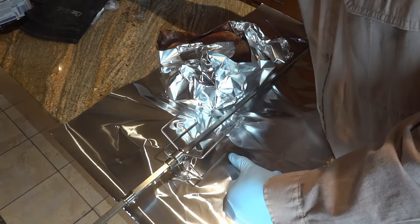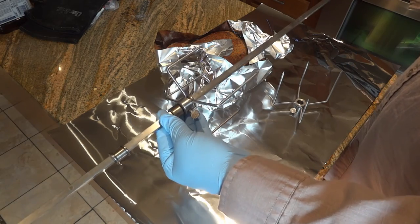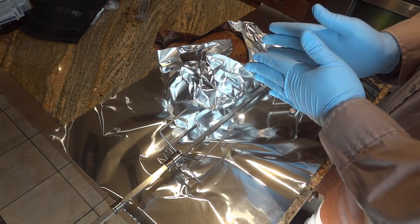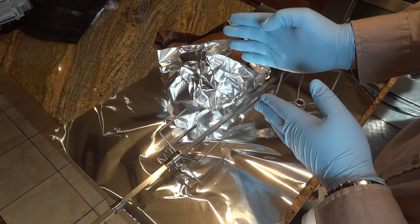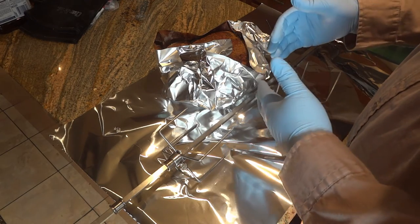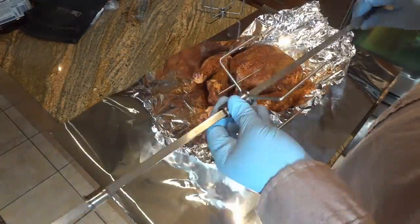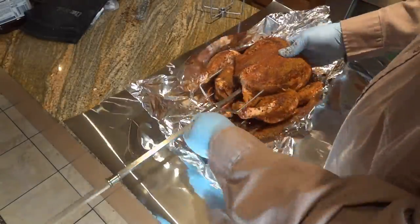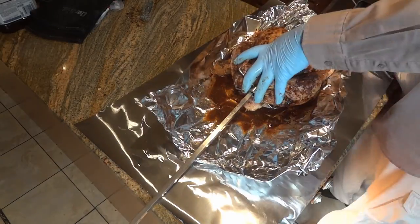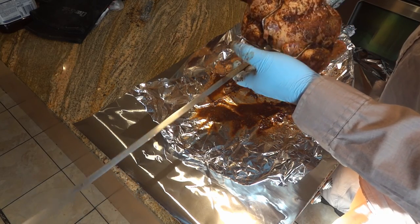What you see here is the rotisserie skewer. The hardest part is getting your chicken centered to where your heat source is. I'm going to slide the chicken onto the skewer, get it secured, and then take it out to the grill. This is the best job I think I've ever done getting a chicken onto a rotisserie.